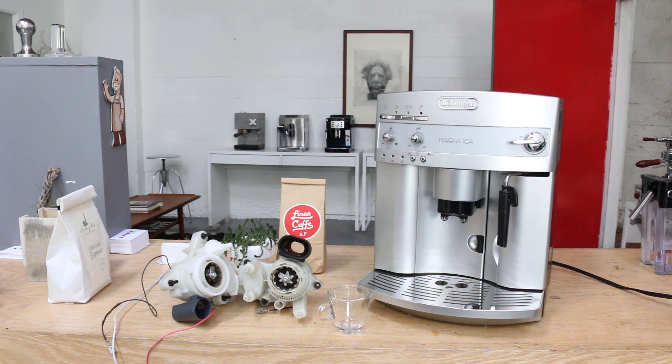Hi everyone, Ken and Coffee here with this Delonghi Magnifica. Had this one in the shop recently with a bad grinder. We had a chance to replace it and now it's working great.